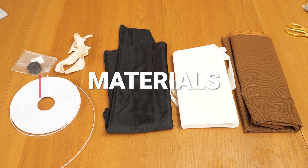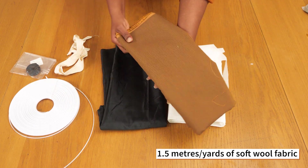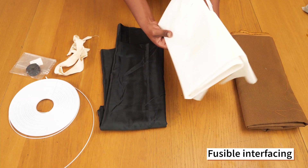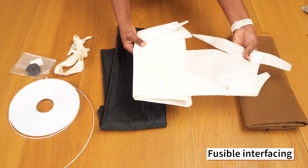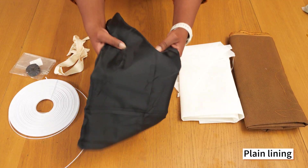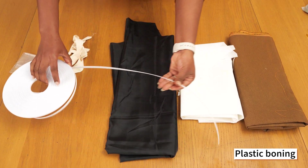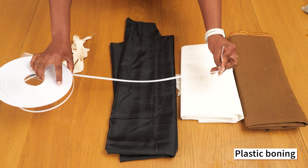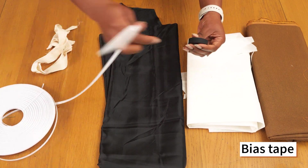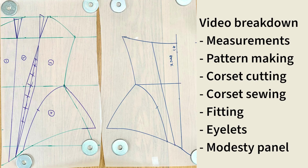I'm going to be working with the following materials to make my own version of the Victorian corset. My fabric here is a soft wool fabric — about one and a half meters, which is roughly how much I ended up using. I decided to fuse it with some fusible interfacing to give it more body and structure. I have some plain black lining, plastic boning that's about a centimeter wide, and a very slender bias tape to create my boning tunnels.